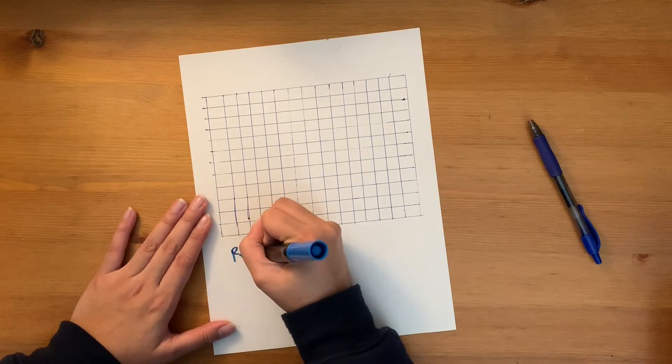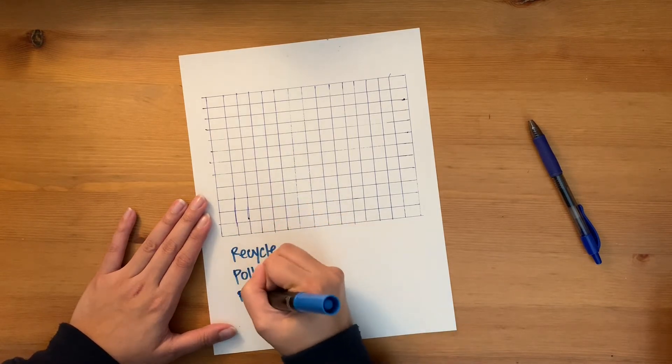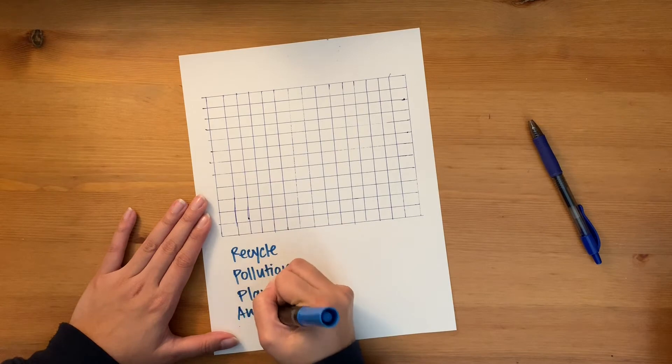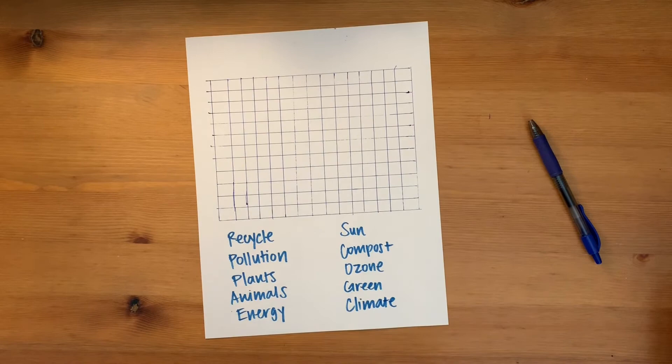Now, this is the fun part and also my favorite part. Use this time to come up with 10 or more words, depending on how many squares you drew, that you will use to put into your word search. I'm using Earth Day as an example. Feel free to choose any other theme for your word search.